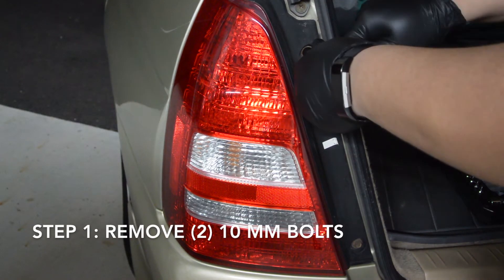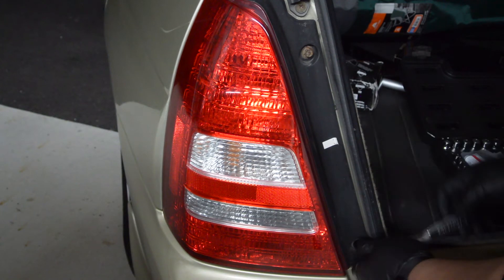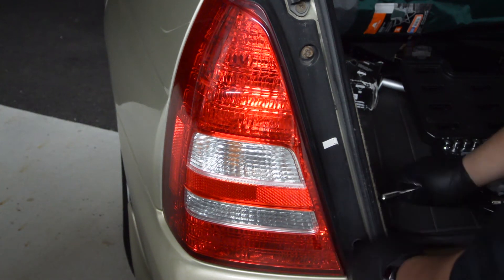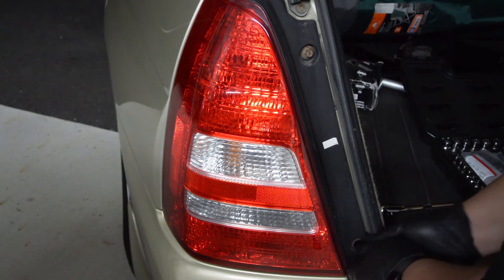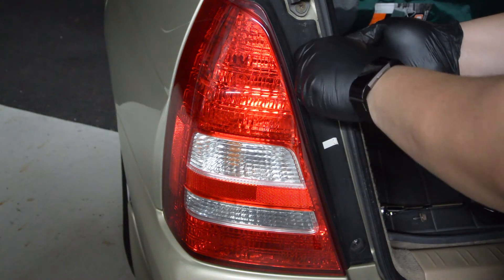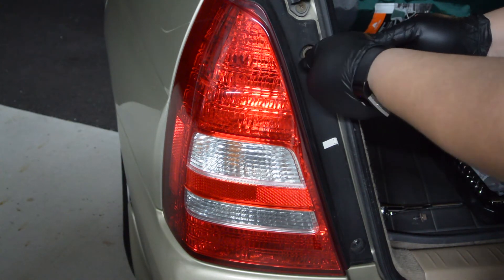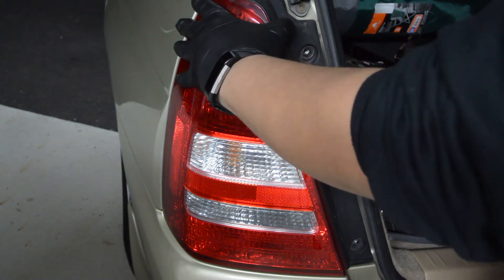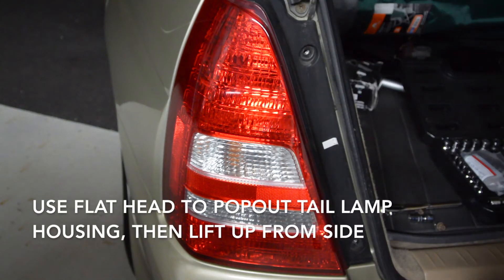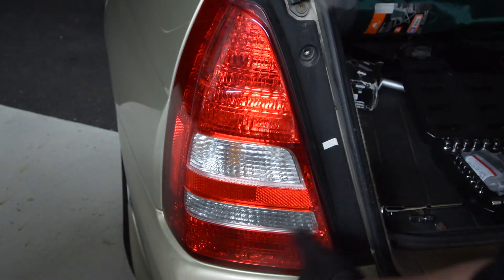To start installation, we're going to remove the two 10-millimeter bolts — top and bottom. Once it's loose, you have to kind of pop it out a little bit to get it started, then lift up from the side to pull it and it'll break loose.